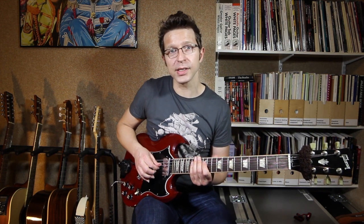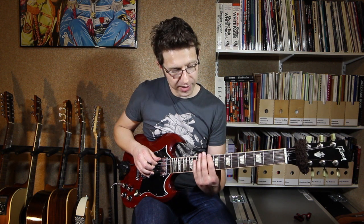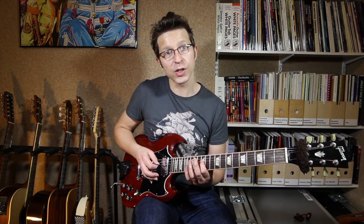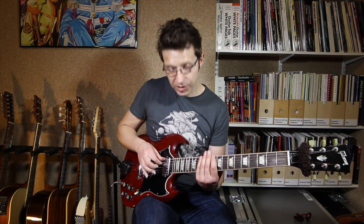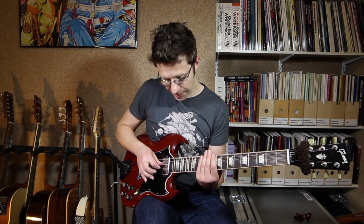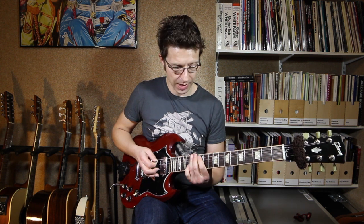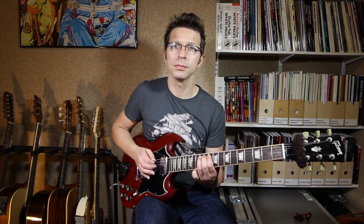Now what we can do with this — it's on the middle two strings. I can switch it to the E string and the A string, play it two frets lower, and play exactly the same shape. What I now have is exactly the same lick but one octave lower. That first note started on the 12th fret of the D string, which is a D. If I play the start on the 10th fret of the E string, it's also a D but one octave lower. The relationship of tuning between the E and A strings is the same as the relationship between the D and G strings. Everything is two strings lower and two frets lower.